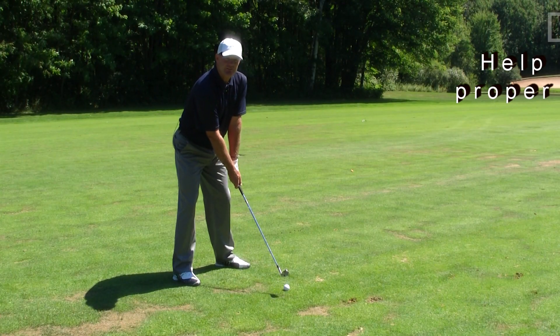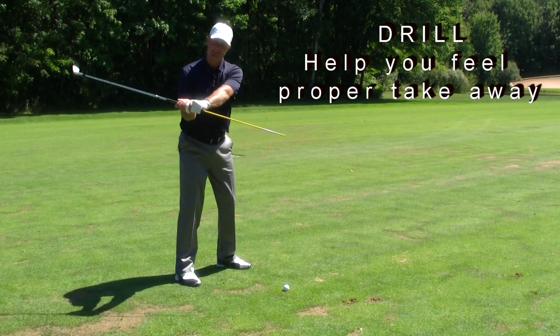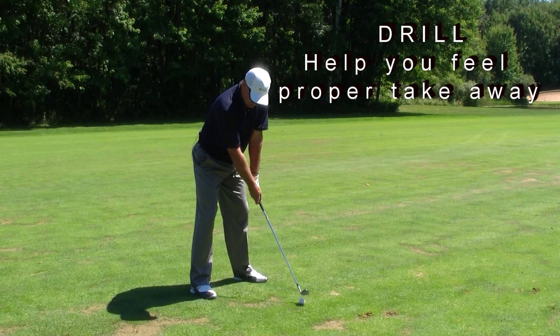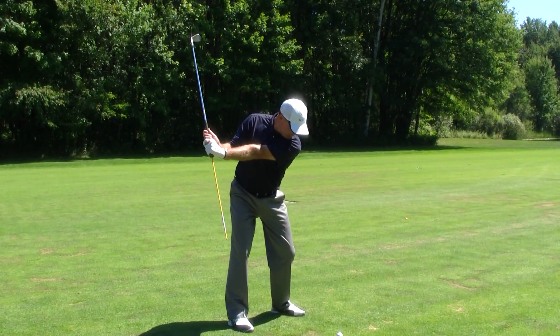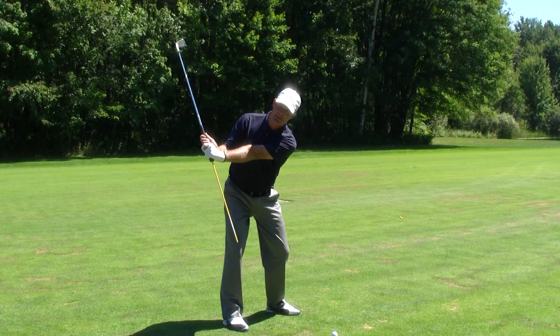This drill is to help us feel the proper takeaway. We set up to it, and you can see that I have a stake in the butt end of the golf club. Set up to it in a regular position, we take it to the first position where our left arm is parallel to the ground. You can see that the stake is pointing either inside of the golf ball or right at the target line of the golf ball.